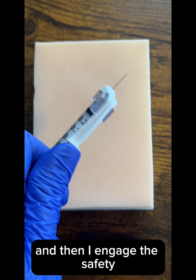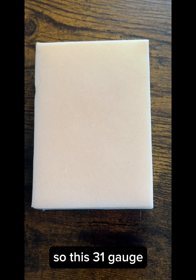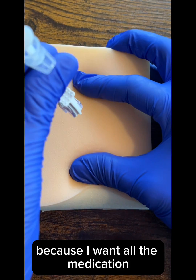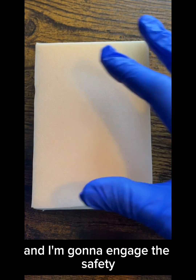And then I engage the safety. With the insulin syringe, it's much smaller. So this 31 gauge, I'm going to not go at a 45 degree angle. I'm going to go at a 90 degree angle because I want all the medication to get into the subcutaneous tissue. Then I'm going to engage the safety.